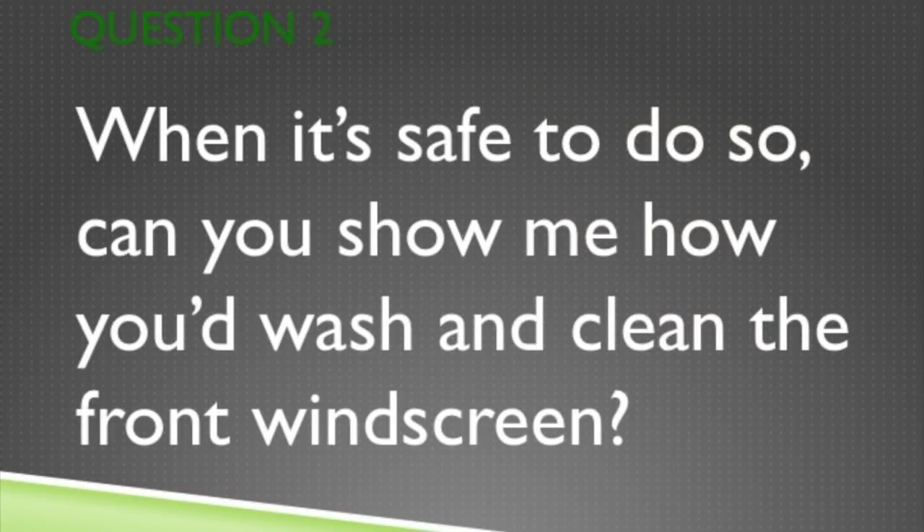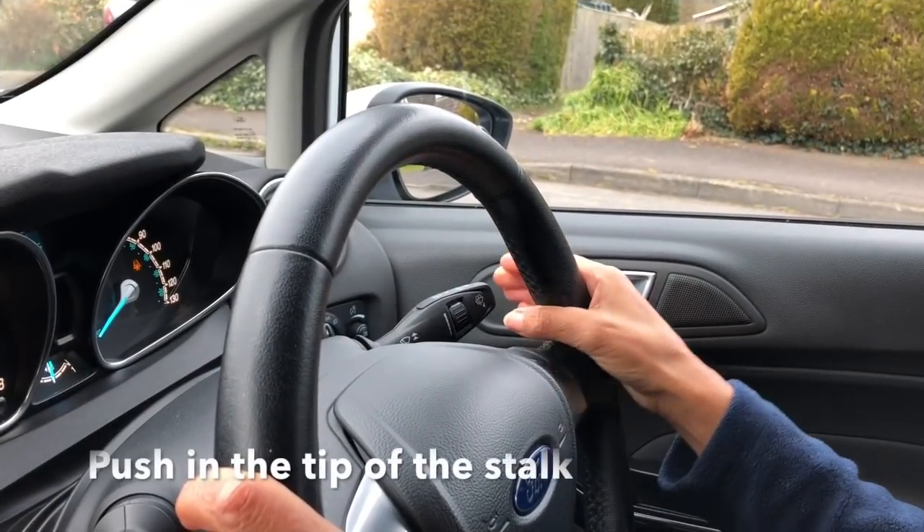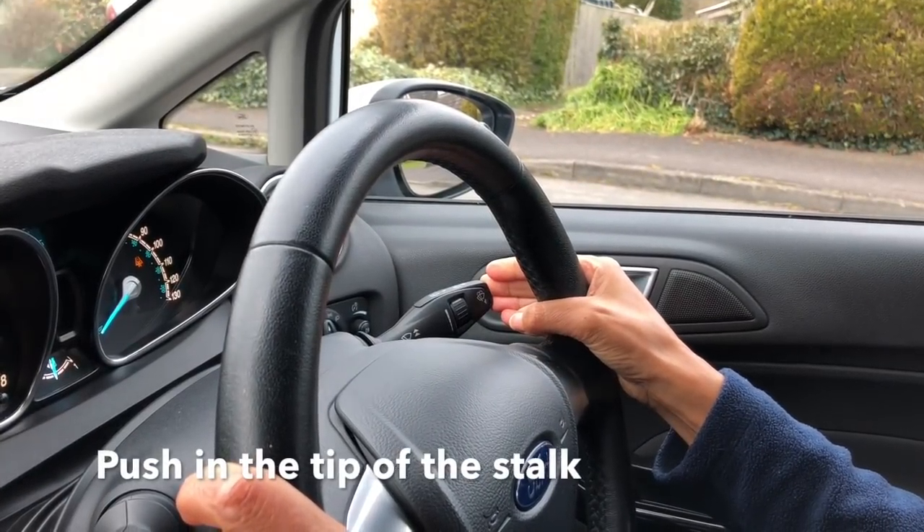Question 2. When it's safe, can you show me how you'd wash and clean the front windscreen? Push in the tip of the wiper stalk.